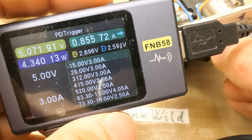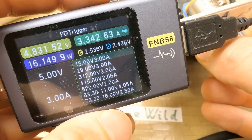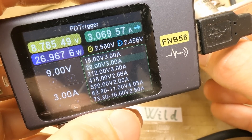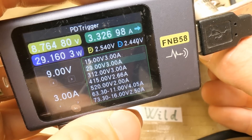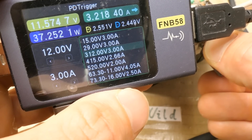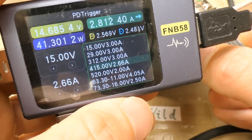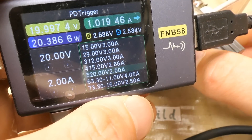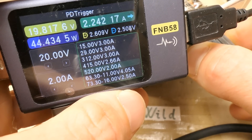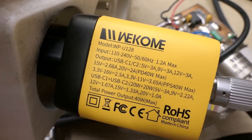Now my test load — let's try to load it. At 5V it works up to about 3.3A. At 9V about the same. 12V, 15V — up to 3A. And 20V — up to 2.1, 2.2A. It does actually supply the current it claims, at least in a short run.